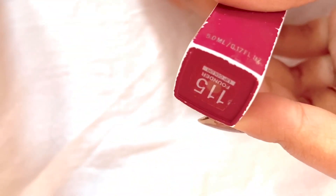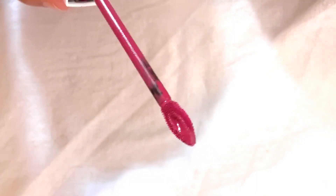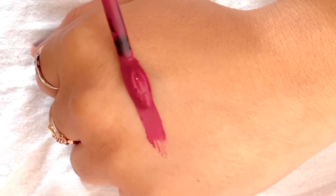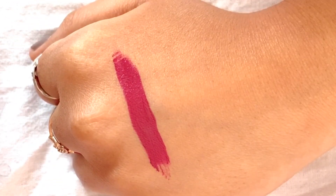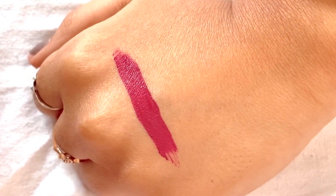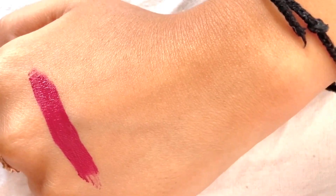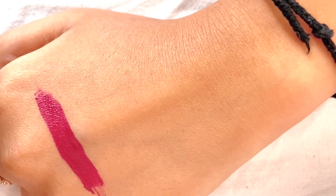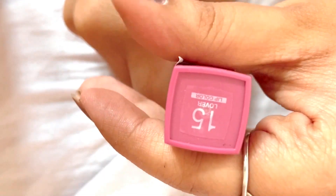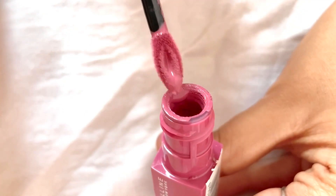This is shade number 115, that is Founder, which I'm currently using, and it comes with a brush applicator. I love this color because I can wear it every time I go out — on my birthday, on my college days, anytime I want. It suits each and every occasion.